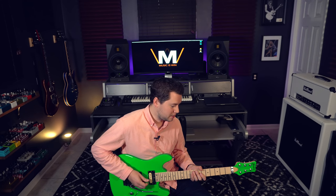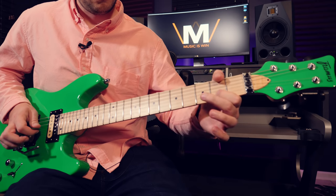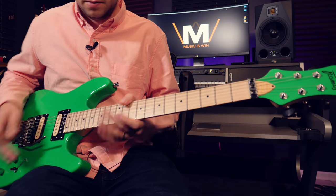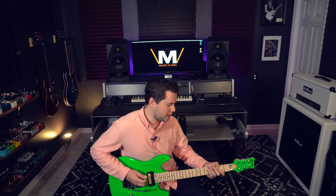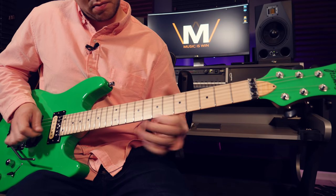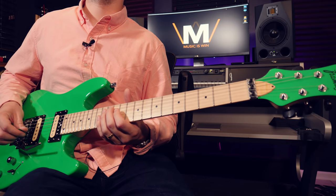Moving on to the next flashy trick, it's the inverse of what we just went over, which are open string pull-offs. Obviously we know who that reminds us of — Mr. Joe Satriani. But you don't have to do it in a Lydian vibe; you can also do it in more of a harmonic minor sound. This one has a lot to do with understanding scales, and this is actually how I recommend learning scales — just have some sort of droning note. So if we want to do E Dorian, we could figure it out on the bottom string.